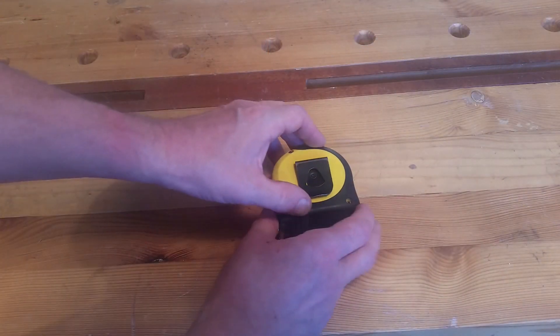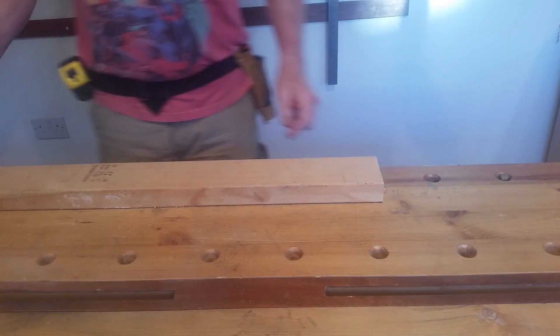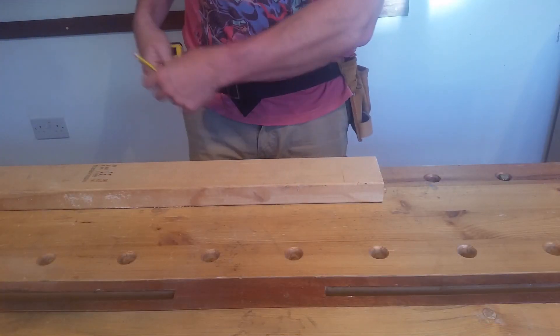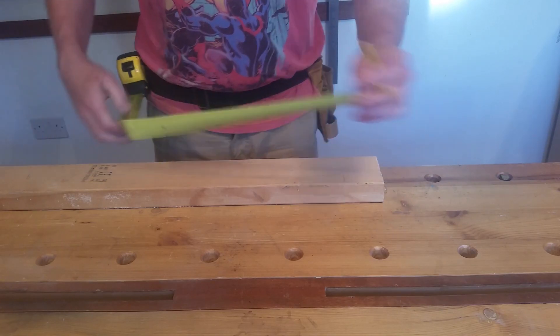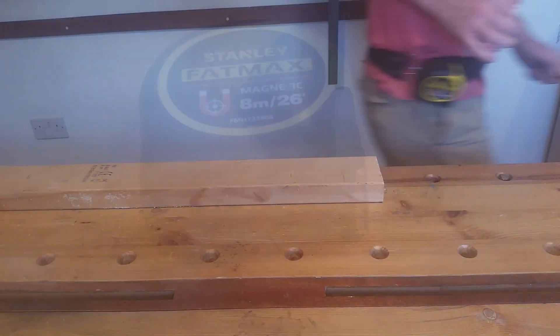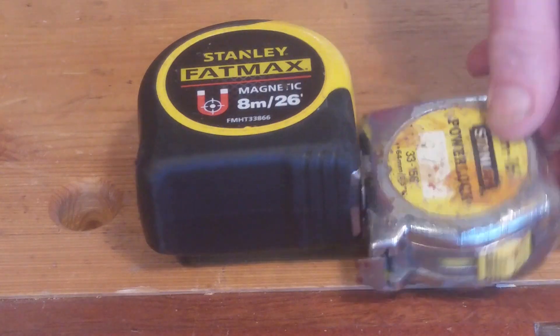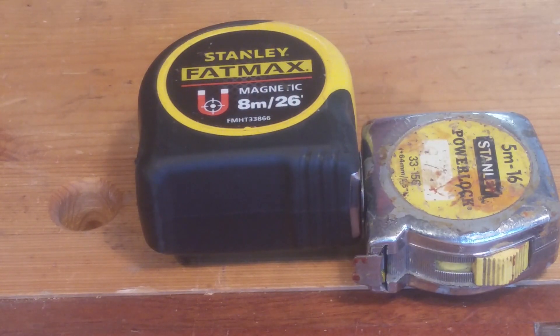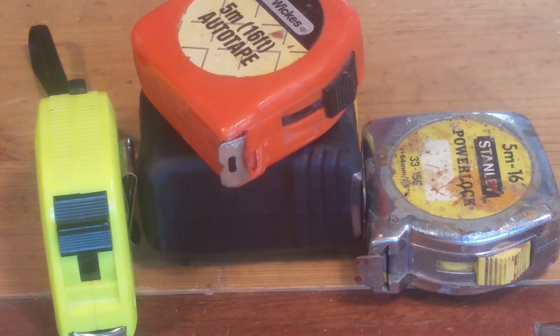Your tape will have a handy belt hook. You'll find that tapes are extremely good at hiding from you. To prevent this, try not to take your tape off your belt when you're using it — with a bit of practice this will become second nature. If your tape does go into hiding, you'll save yourself hours by having multiple tapes in your workshop. I find these really brightly colored ones aren't as good at hiding as the others.